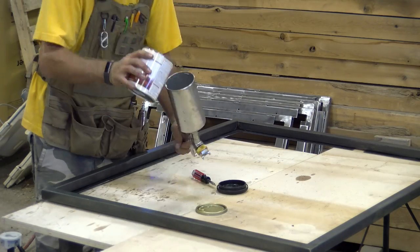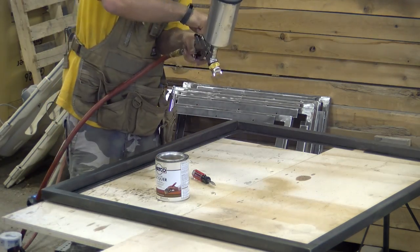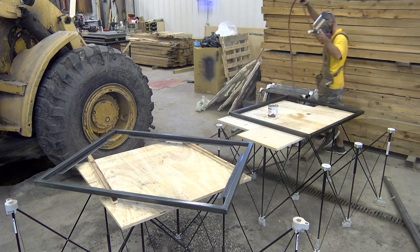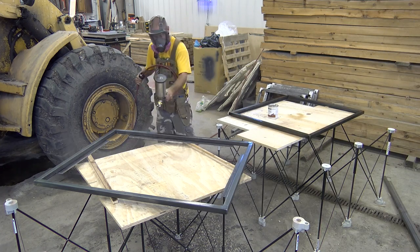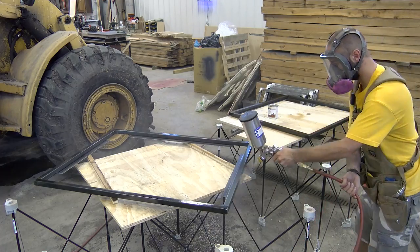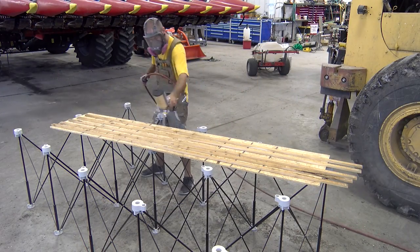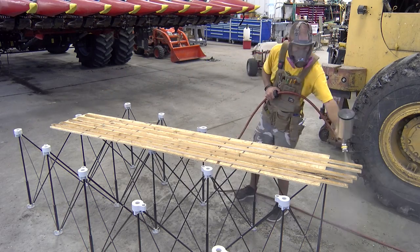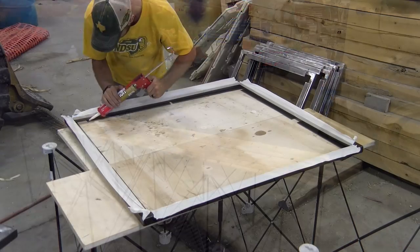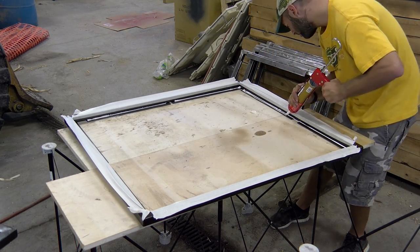We then load up our HVLP spray gun with some semi-gloss lacquer and dial in the spray pattern and amount of material being released. We spray three to four coats on both the steel frame and the cedar. We should note we have both bay doors open — there is nice air flow in the shop so all the overspray is being carried out of the shop.